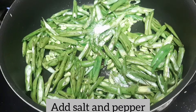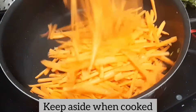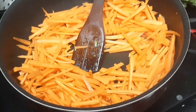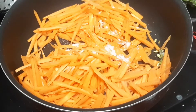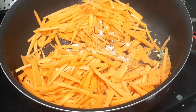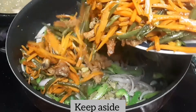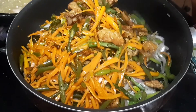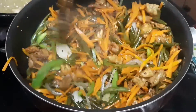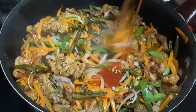Now let's put the noodles in half-cooked. Add 1 tablespoon of carrot and 1 tablespoon of oil. Mix it well, just add 1 tablespoon of eggs and 1 tablespoon of cheese. Add 1 tablespoon of chili sauce.